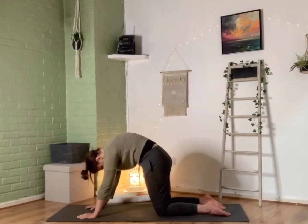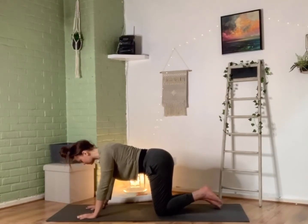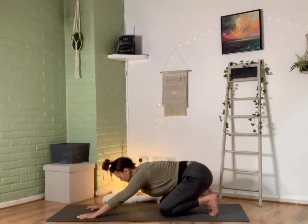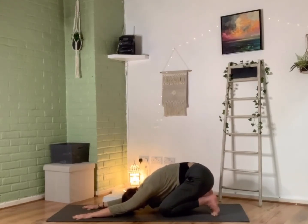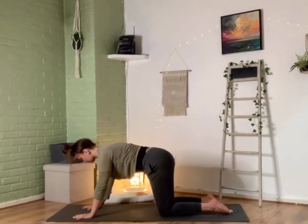From there we're going to come into a nice toe stretch — we're going to tuck our toes under, start bumping our hips back towards our heels, straighten our arms out in front of us, and just push back on those toes, rocking from side to side. Really enjoy that nice deep intense stretch on the toes — it's okay to go intense in this area, it's actually quite nice. Then inhale, bring the body back up.